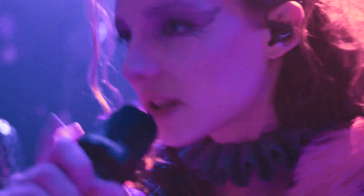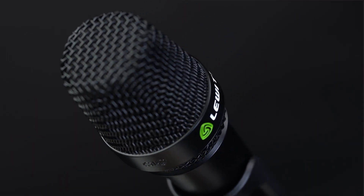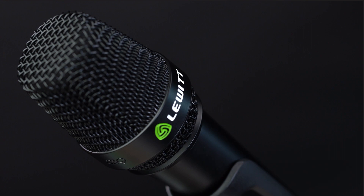To make sure you can enjoy its outstanding sound on stage, the MTP-W950 comes with an industry-defining rear rejection of up to 90%. You and your audience will get a super clear mix and you won't run into any feedback issues during your performance.